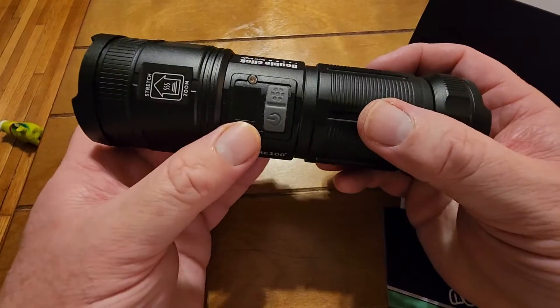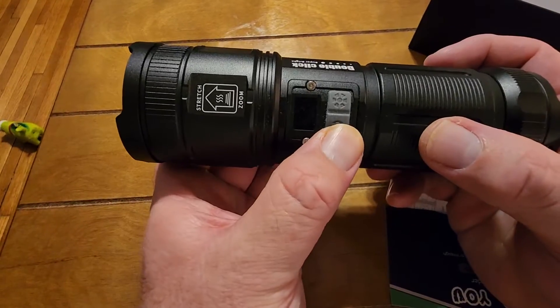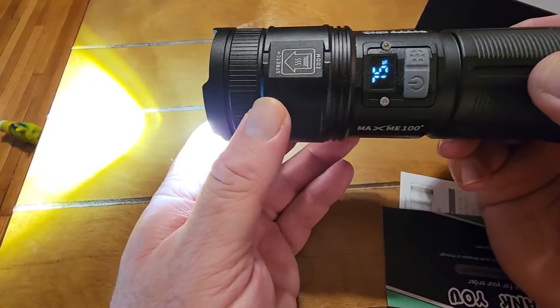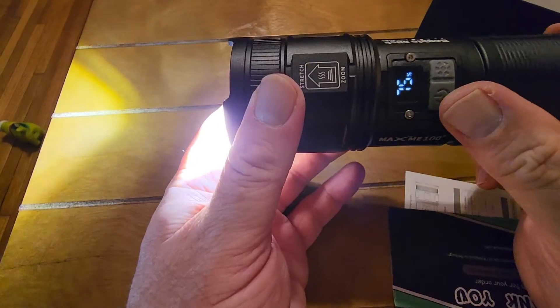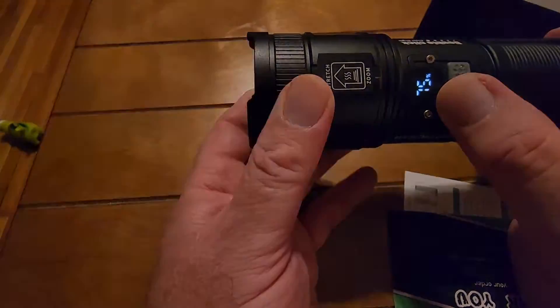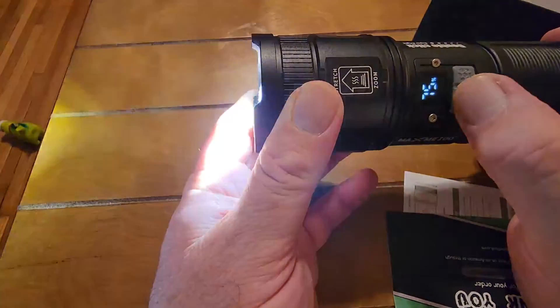Let's see how it works. Press the power button and you'll see it turns on and shows the battery is at 75% — that's all it came out of the box. Press it again and there's blinking.